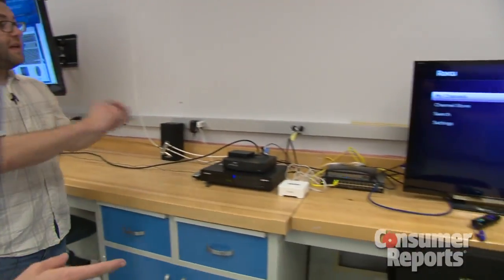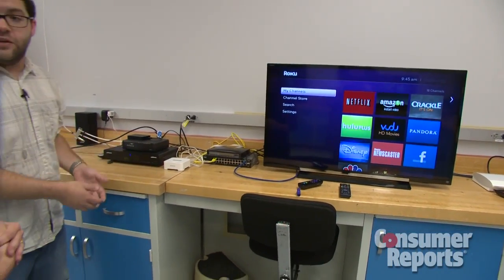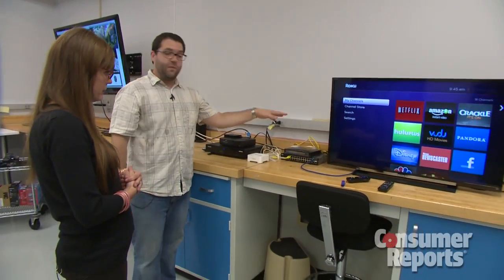Tell me a little bit about this setup. Right here is the central hub of the whole lab. Pretty much we have our own internet coming in here — wireless hub and wired hub — so that way everything can get connected at once and we can really see how they all interact.